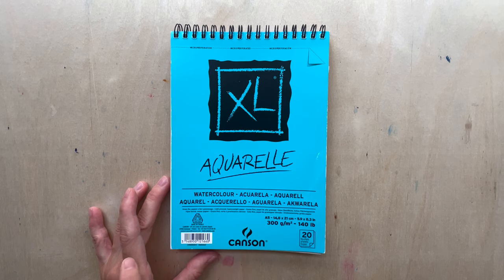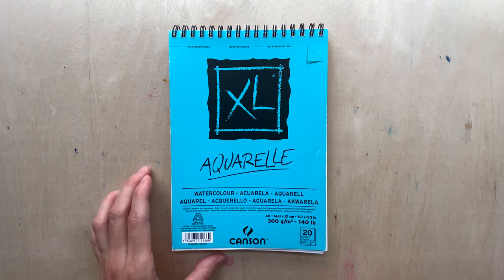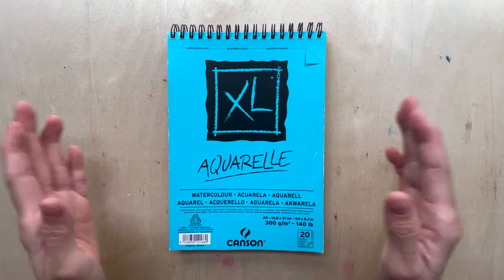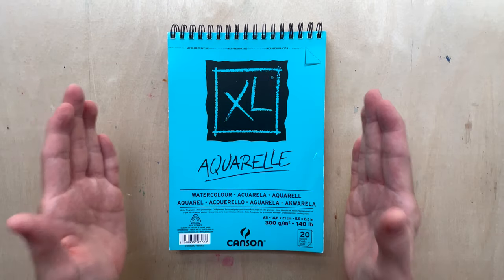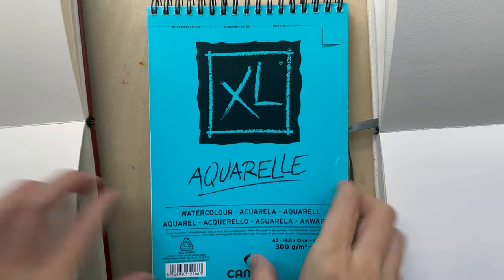The watercolor paper is 300 grams per meter square, has 20 sheets, made in France, and it is a cold pressed heavyweight paper. I got this in the A5 size, but the paper is actually slightly smaller than A5. It doesn't say whether it's 100% cotton or a cellulose quality.